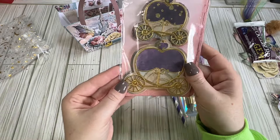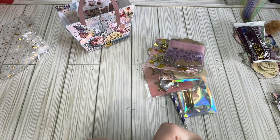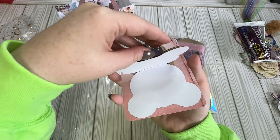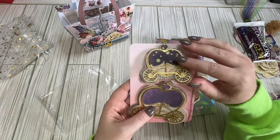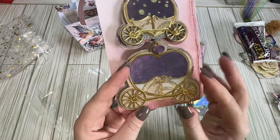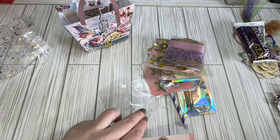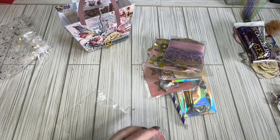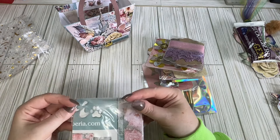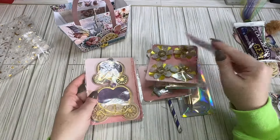And then she's got these little carriage bag toppers. You can use them as bag toppers, or even as little cards, like gift cards or gift tags. These are adorable — look at all this paper piecing. Love that. Love the whole fairy tale theme, because you could really use this with anything — if you wanted to do a Disney swap, a princess type swap, anything would really go with that. So love that.